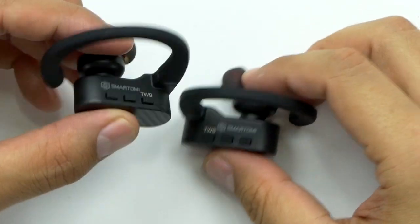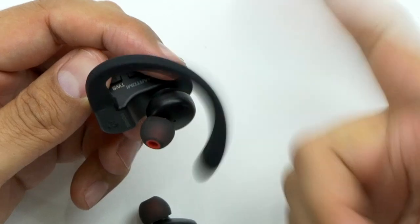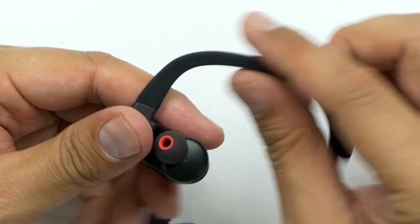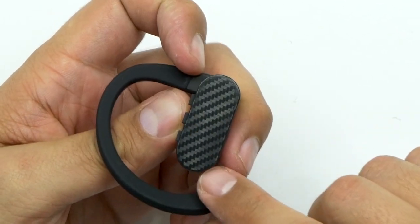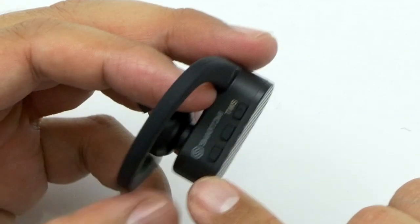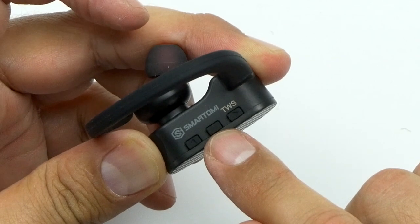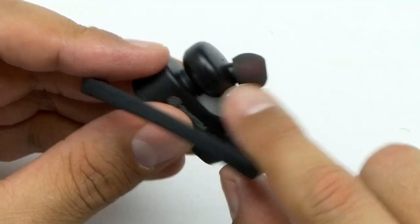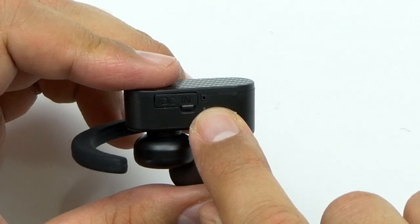The first thing I notice is the super duper flappy ear hook — look at that, super flappy. You've got to love that, it's got some serious flap to it, but it's nice thick rubber. I'm definitely digging that ear hook on the outside. You've got a cool carbon fiber pattern in the plastic, and then you've got your three buttons: back and forward — or volume down and volume up — along with your multifunction button that handles answering calls, pause, play, and stuff like that. You've also got the ergonomic curve for the earbud.